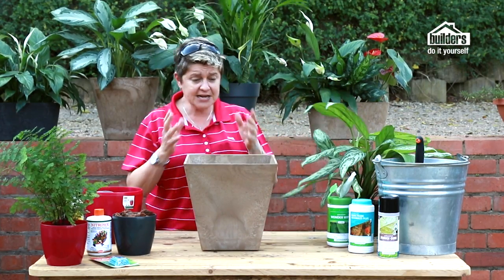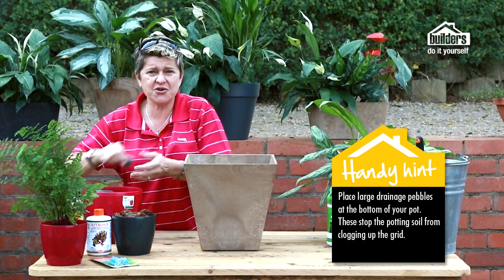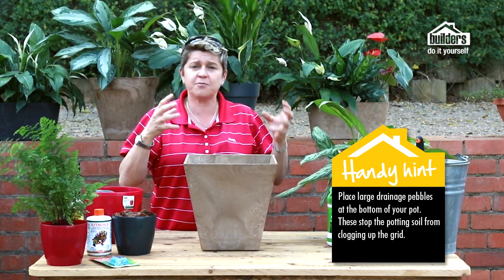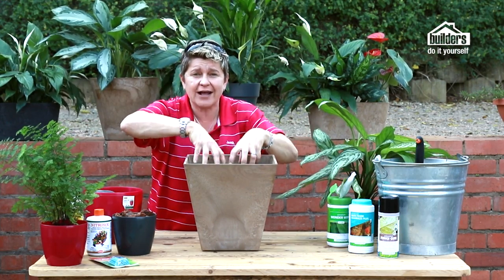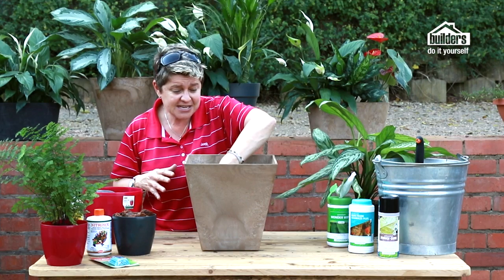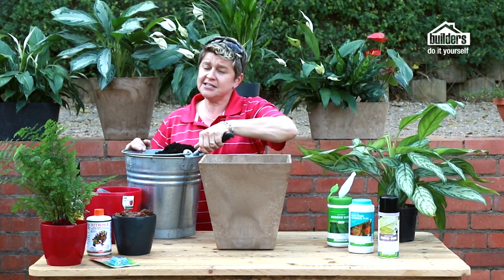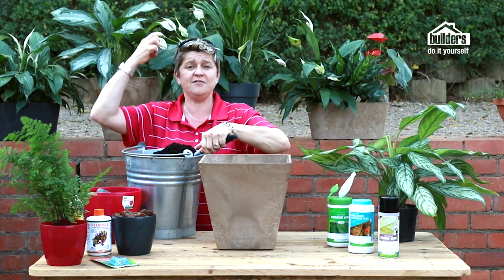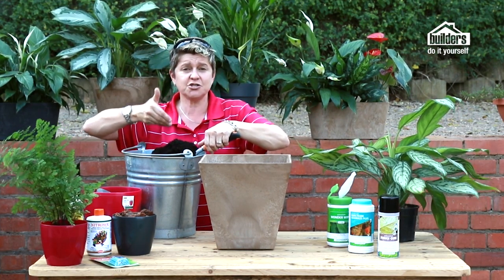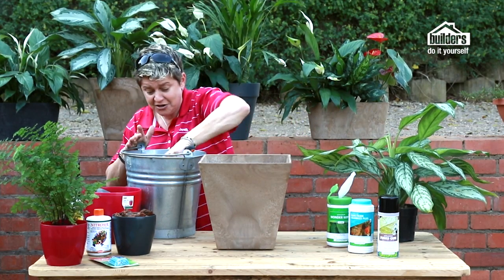Now we can plant the aglaonema into this bigger pot for a much longer life. Put in a few drainage pebbles on top of the grid — they stop the potting soil from clogging the holes. You can also use shade cloth or bidim matting. Then use good potting soil from your local Builders — don't recycle old soil as it could contain pathogens, weeds, or disease. Potting soil is designed specifically for pot plants.